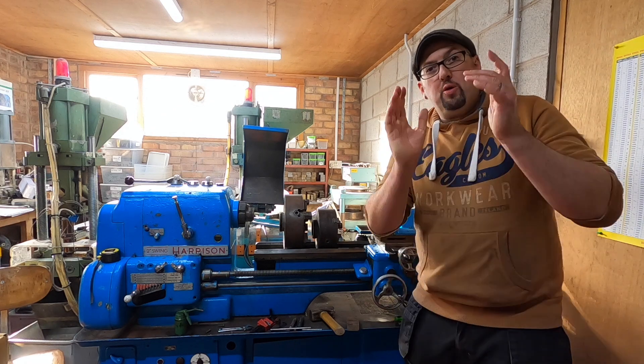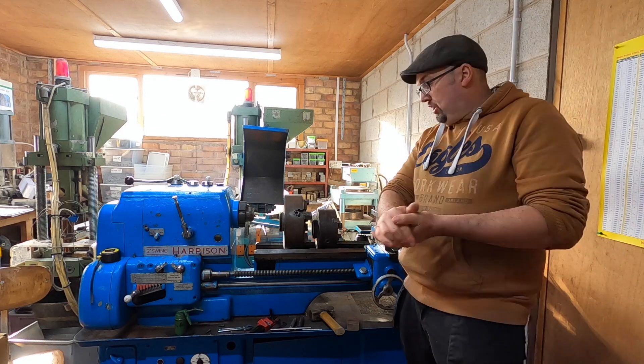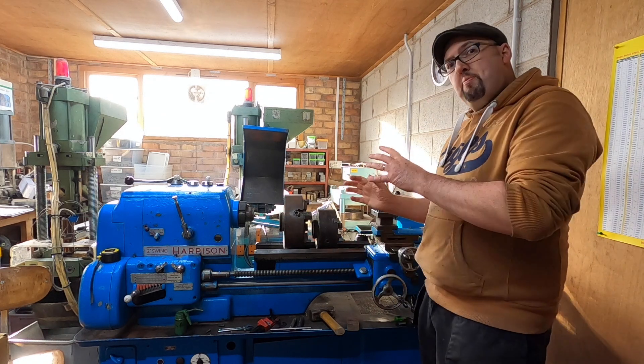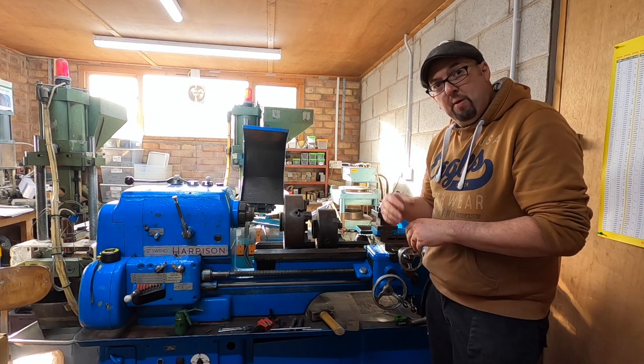Greetings and welcome back to the workshop. We are back on the Harrison. Since the last episode, as you can see, it's a little bit messy. I've been diagnosing a few little bits and pieces and finding out what I need to buy for the machine.